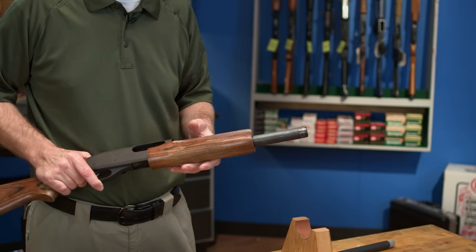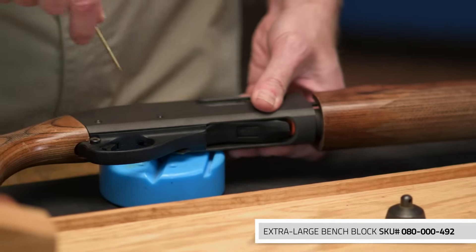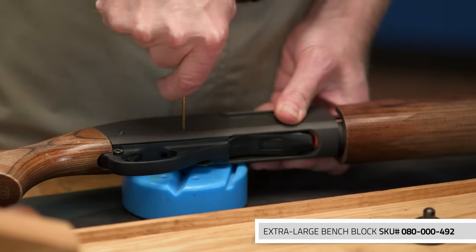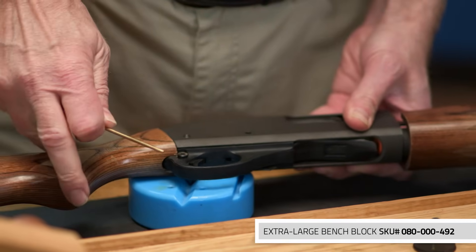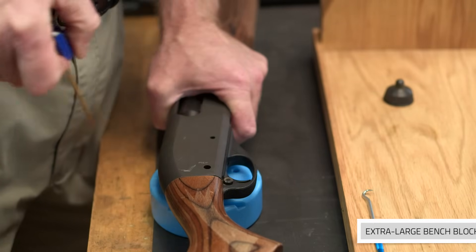With the barrel removed, we can set the receiver on a bench block and drive out the pins that hold the trigger assembly in place. The pins push out fairly easily, especially if you have a push punch. Otherwise, a standard punch and a small hammer can be used. Take it easy as it shouldn't require a lot of force to move them.